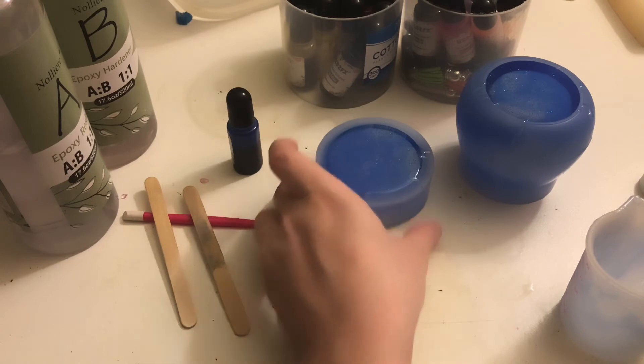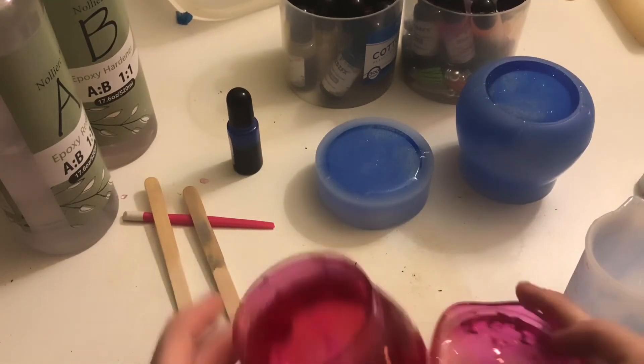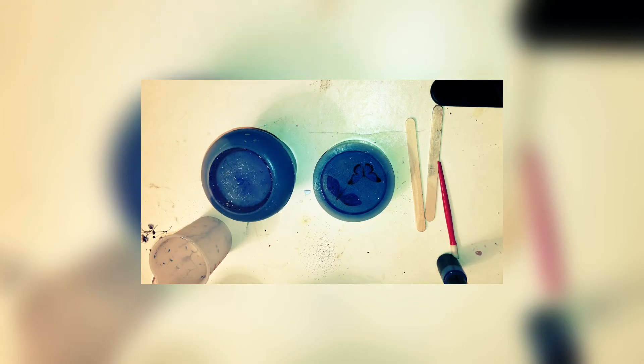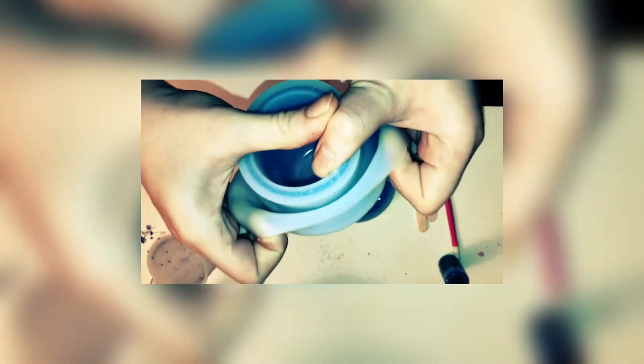Wait 24 hours and we'll come back and see how it turns out. See you guys in 24 hours. Okay, just about to de-mold my jar. This mold is so hard to get off. Looking good so far.